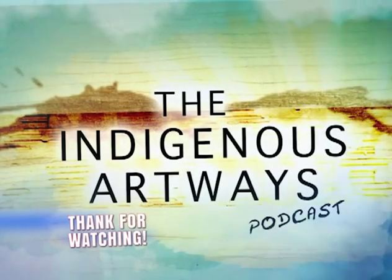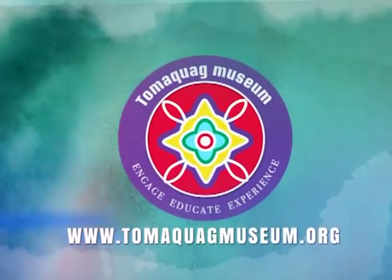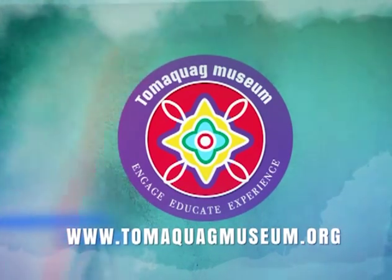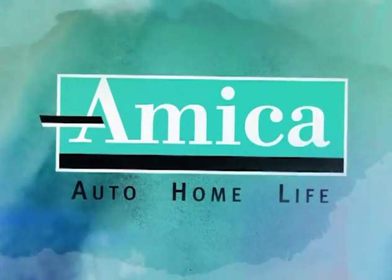This podcast series is presented by Tomaquag Museum. Visit our website at www.tomaquagmuseum.org. Tomaquag Arts programs are sponsored by Amica Insurance.